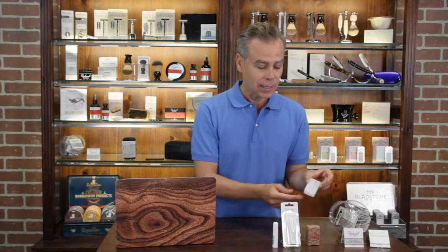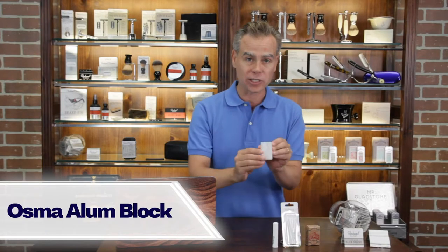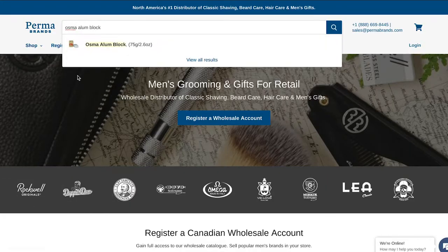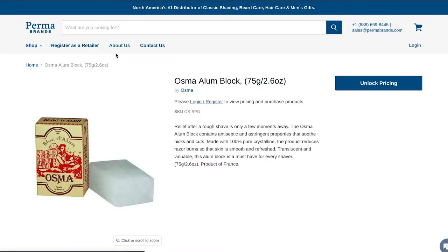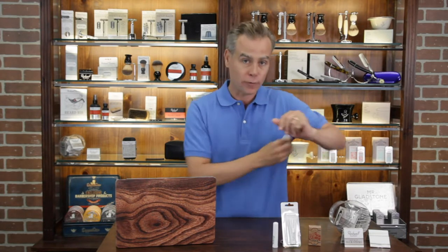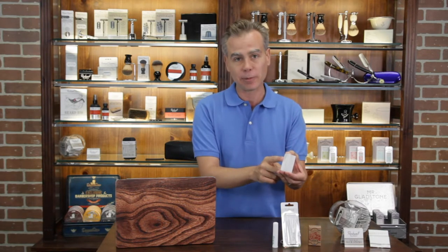The second format is the alum block — a larger block, a beautiful one from Osma of France with fantastic French packaging, really classic. One of the other advantages is you can technically use these products as a natural antiperspirant. If you put it under your arms, it will reduce perspiration, and that's often why somebody might use a larger block.